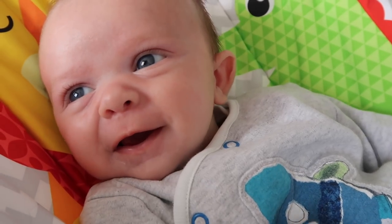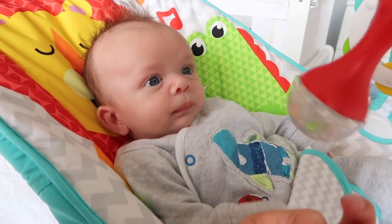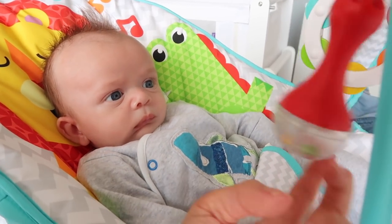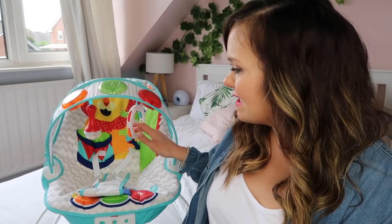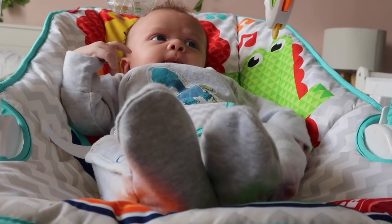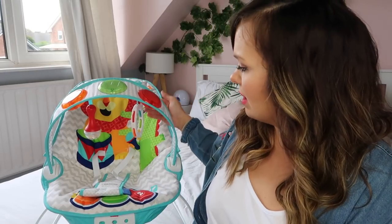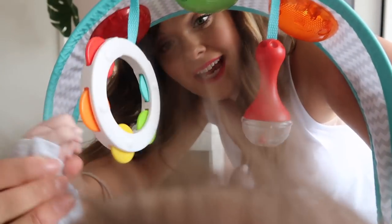He is six weeks old today and he has been loving this a lot more than I gave him credit for. I thought it would be a safe and comfortable place for him to sit while we were doing other things, but he is so enraptured by it. One of the biggest things I've noticed is that he sits and stares for ages trying to concentrate on the hanging toys, and you can see his little arms trying to reach them. At six weeks he's still a little too small to reach them on his own, but as he grows he's going to get more and more use out of this chair.